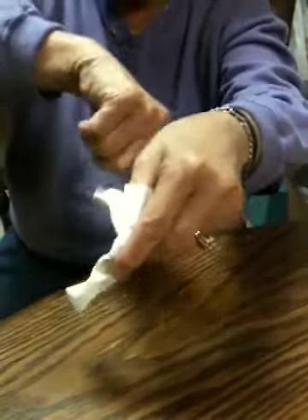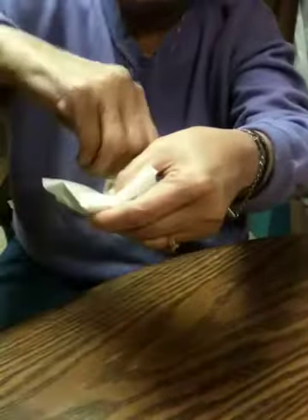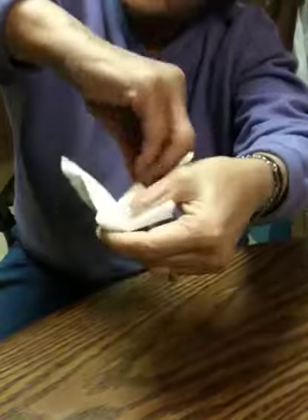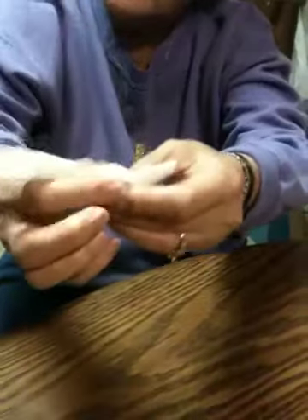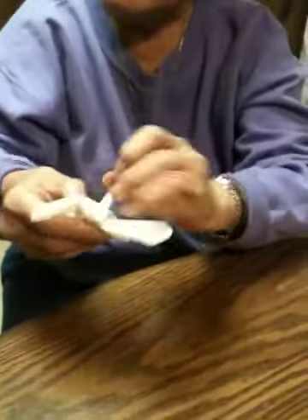This tail end on that side is already glued down because of the egg. Then you come from this one, come up, and then that way you have your tails on both sides.